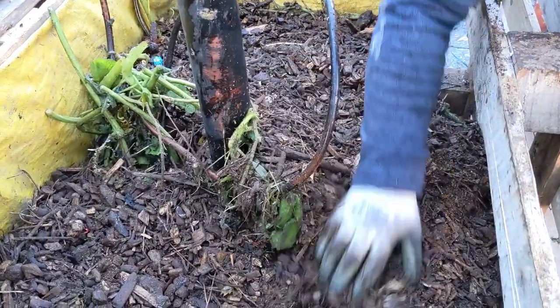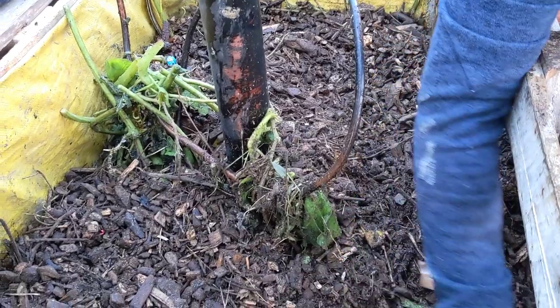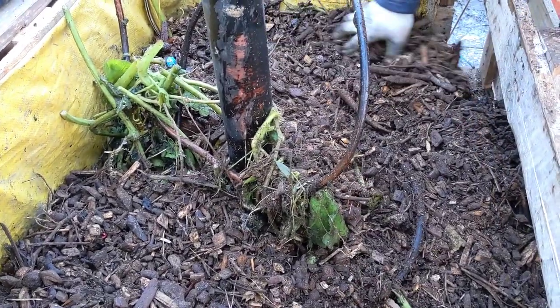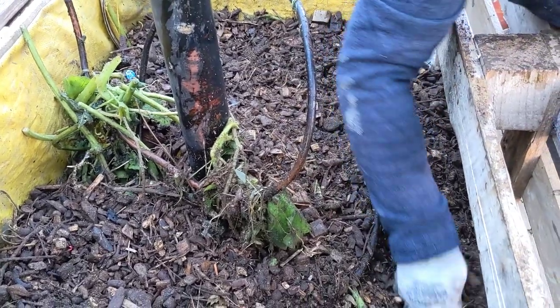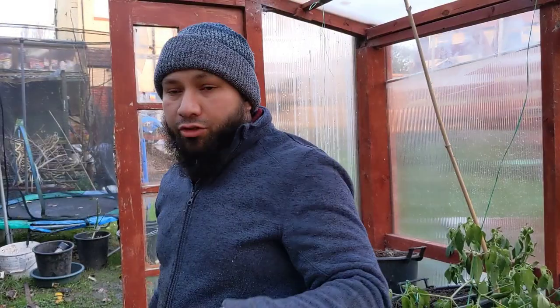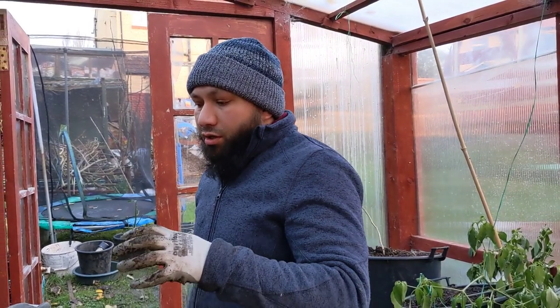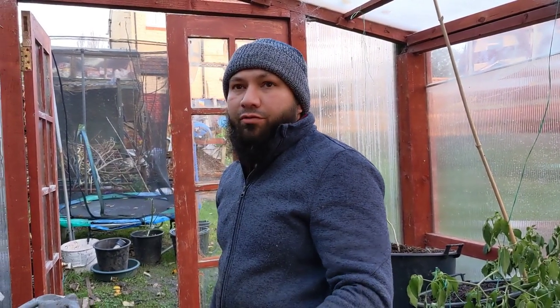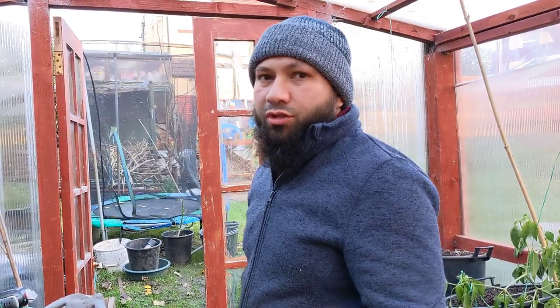So when Jean Payne used to make this, he was just making it with wood chips. He'd built his wood chip piles absolutely huge and he'd run hot water for his whole house. Now what we're doing is we're just trying to hopefully get enough heat coming out of here to just keep our greenhouse from freezing and keep it stable — around four or five degrees so our plants don't die.